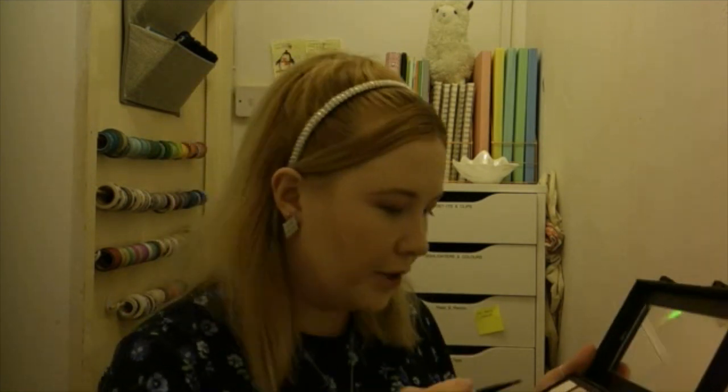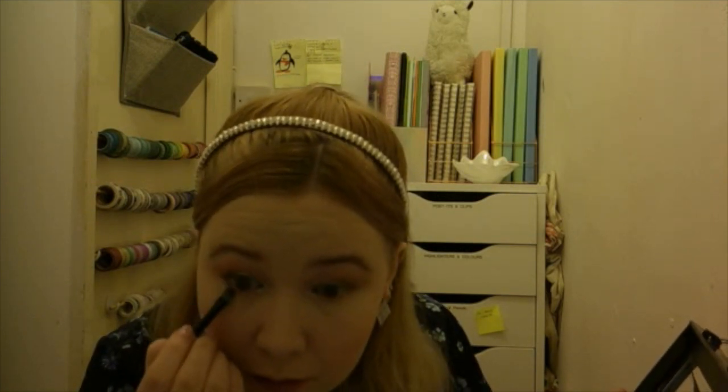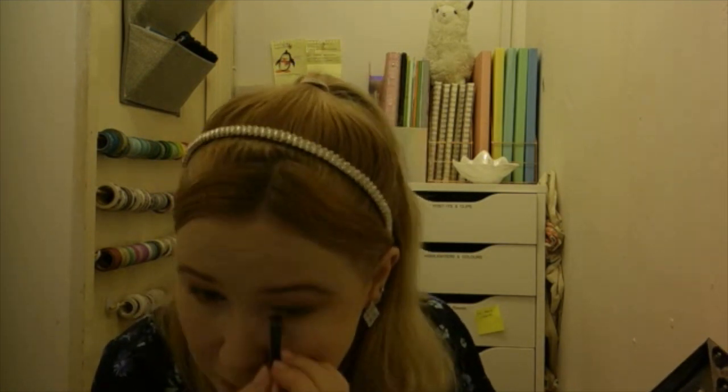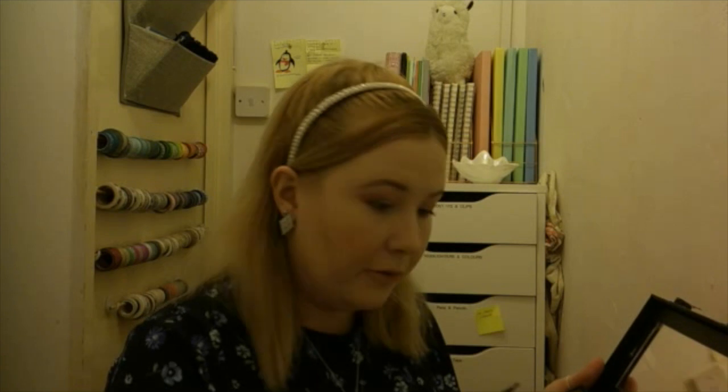I'm just gonna take the same brush as before and take a bit of the dye root beer, run it along my lash line, and again with a bit of pigment.